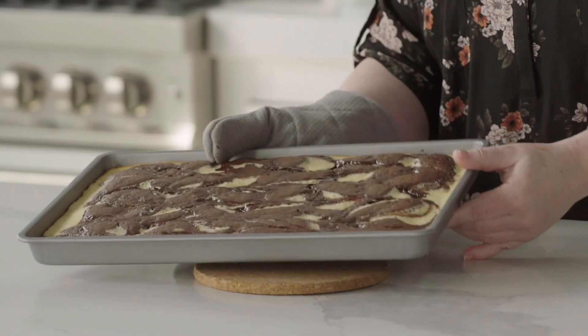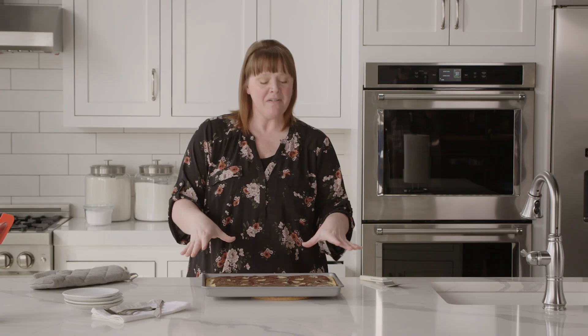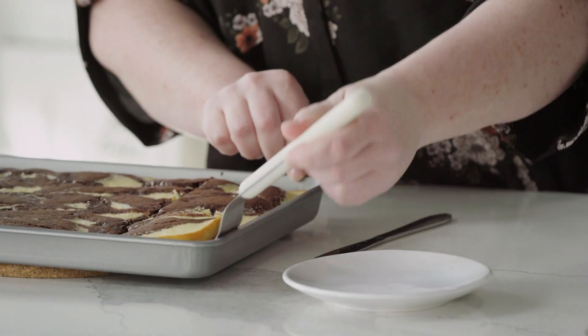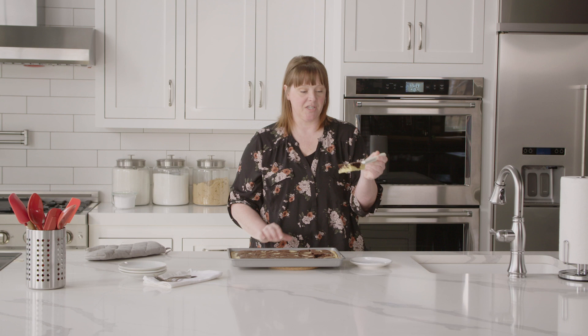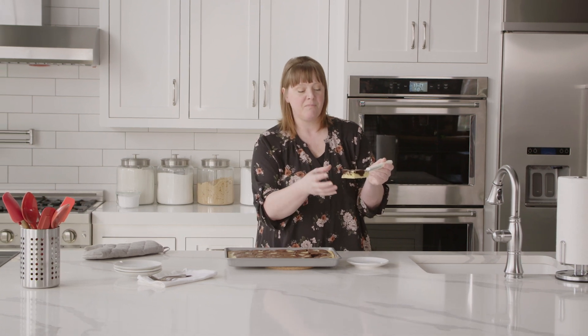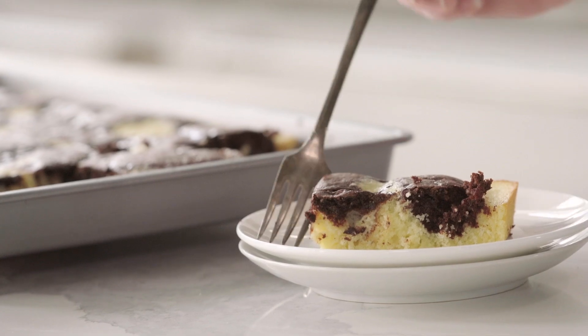This cake is done! You can see all of the gorgeous vanilla cake, chocolate cake, and of course that little ganache swirl we added. It's really warm, fresh out of the oven, but I think I should dive in anyway. This cake is absolute perfection — you can see the vanilla cake very clearly with the chocolate cake swirled beautifully together. You're going to get a bite of each in every single bite.